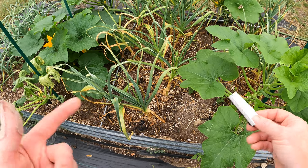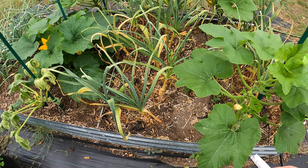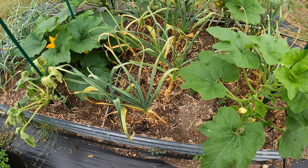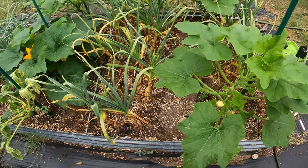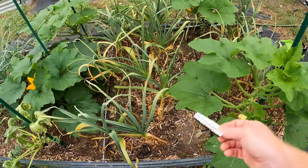They say wait till a couple days after the scapes form — maybe a week or two — and let them form their bulbs. I've pulled up one or two here and there, but they never formed the bulbs underneath. So this might not be growable, might not be edible. We'll see what happens.